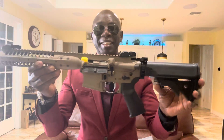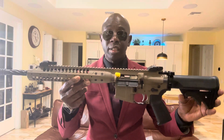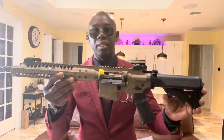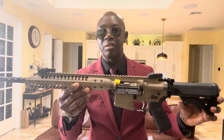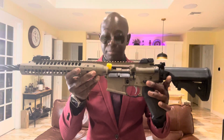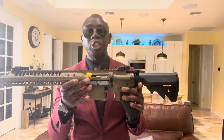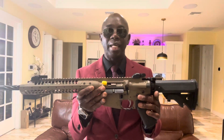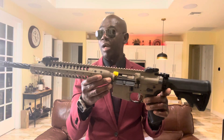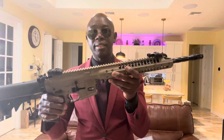Every time I see these rifles it puts a smile on my face. A lot of my subscribers tell me I've got to go shoot those guns — of course I'm going to do that. I want to make you guys happy. So this is it so far — it's not going to be a long video, I just want to share what I have in mind to do with these lovely rifles.